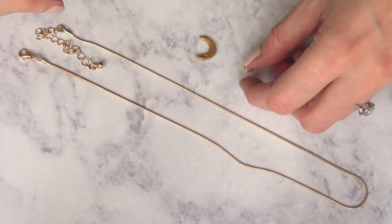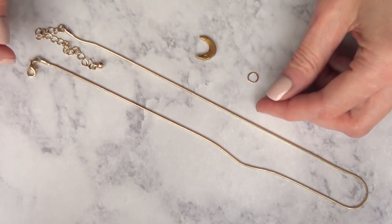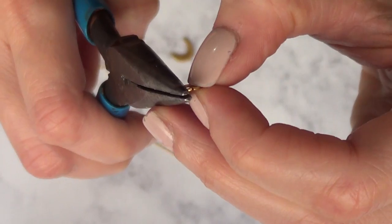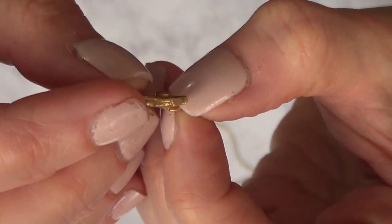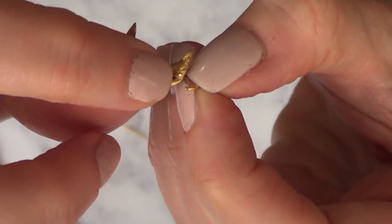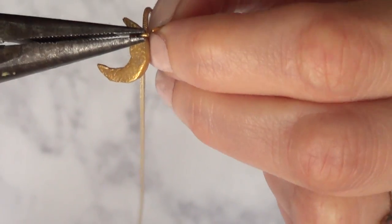And then to actually make this thing a charm or a necklace, I'm just going to be using this necklace that is ready to go. I bought it at Hobby Lobby and I use it all the time. And I'm just going to be using this jump ring — I'm going to open my jump ring with my pliers and in goes my moon charm. And I'm just going to close it with my pliers and place it on the chain that is ready to go.